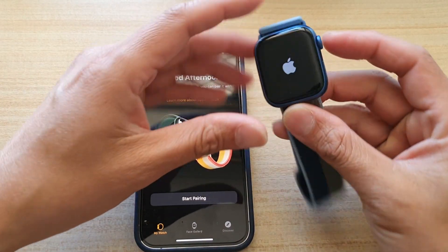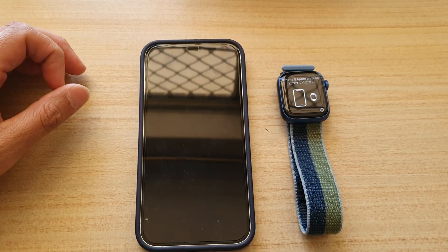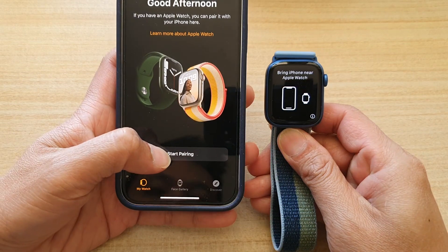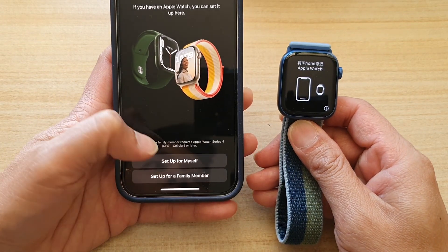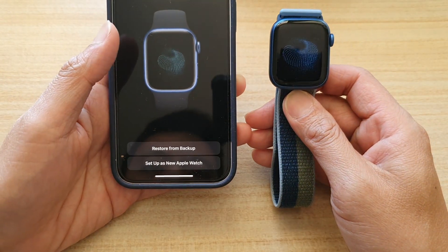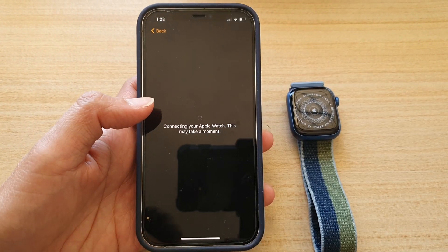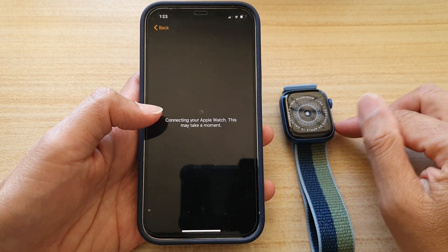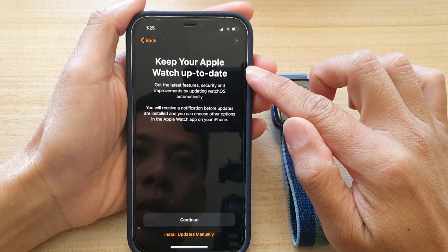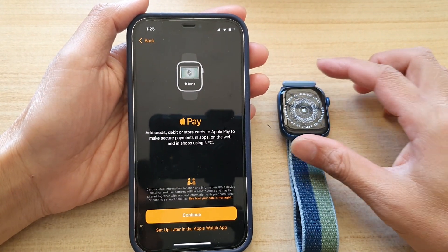After un-pairing, pair your Apple Watch again. Make sure your watch is switched on, then bring it close to your iPhone and tap Start Pairing. You can set it up as a new watch or restore from backup. Follow the on-screen instructions to pair, and the device will automatically check for and install the latest software.